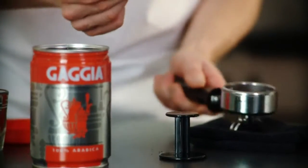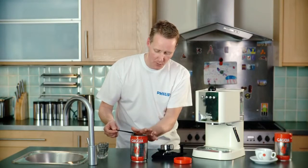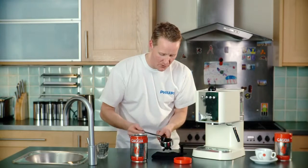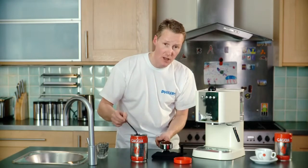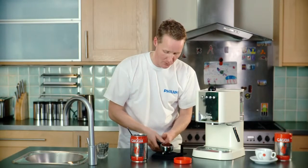Now when you're buying your coffee for your Gadger, make sure that you buy coffee that's ground specifically for espresso machines. It's that little bit finer grind which is going to slow the water down and really ooze through the coffee, pulling out all the great flavour.